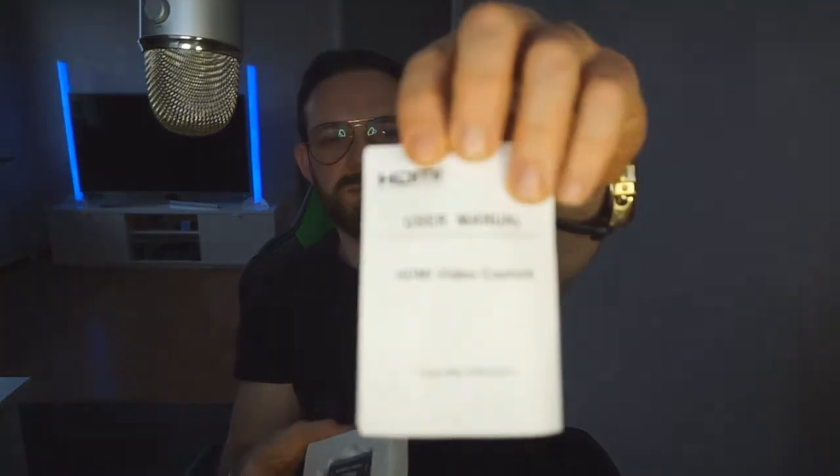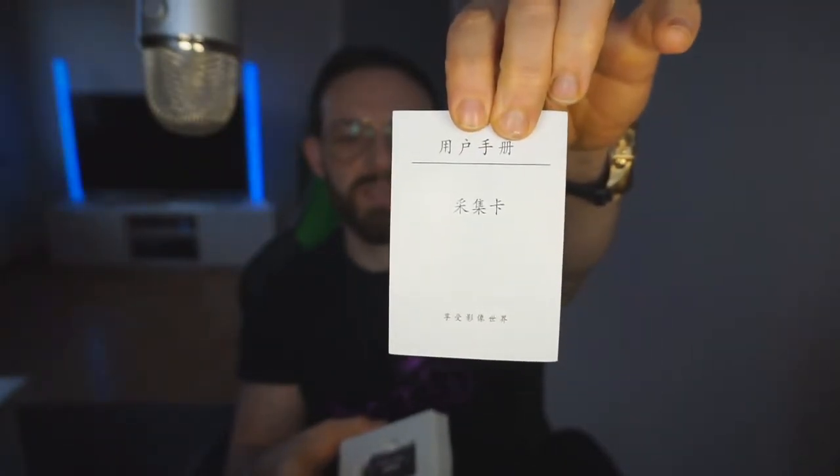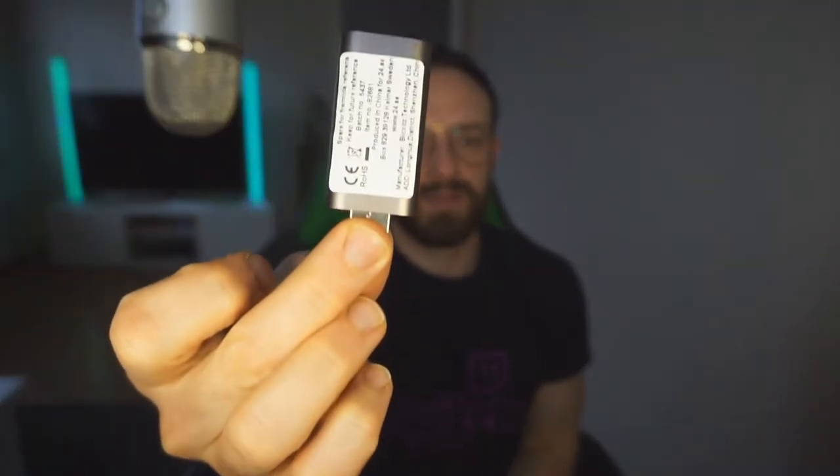This is the package — nothing much in it. The only thing you're gonna get is the instruction manual. From the back it's Chinese or Japanese, correct me if I'm wrong. And this is the capture card itself — it comes in metal silver, and I find it really cool. From behind there's some info as well.